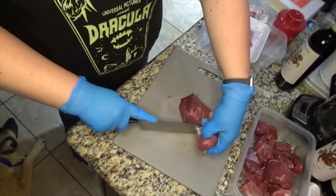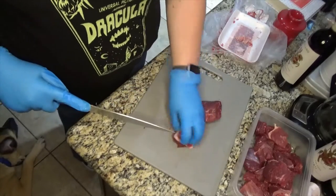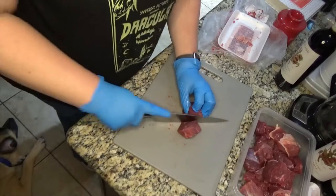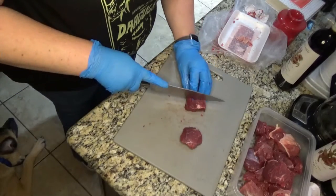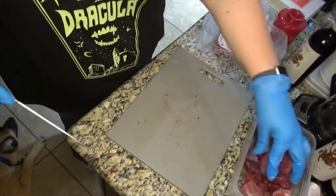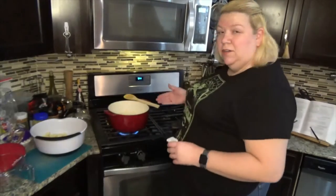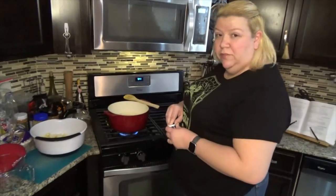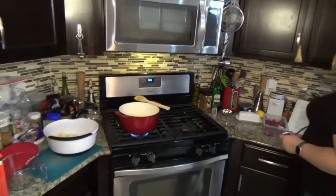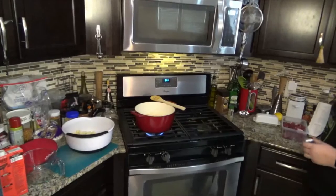After we've got our meat cut up, we're going to go back to our onions and double check that they're good. Once they're soft, we're going to add our paprika. The onions are perfectly soft now. According to the cookbook, we need two tablespoons of paprika.